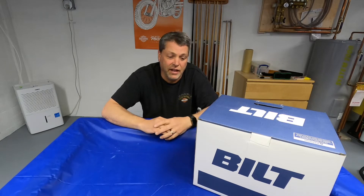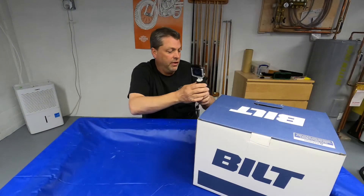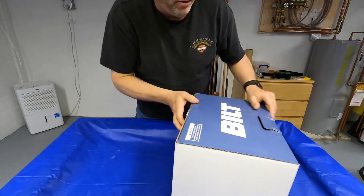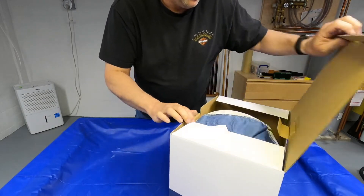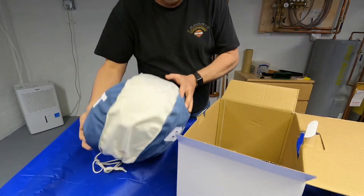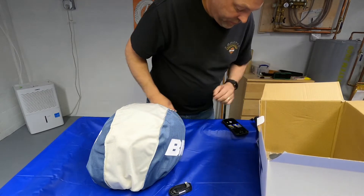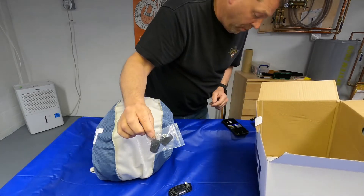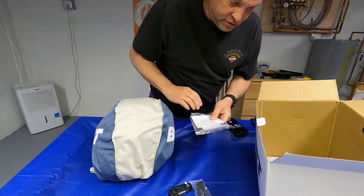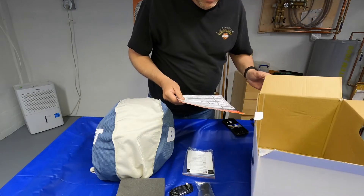I believe it's a new helmet to the market, so let's take a look. On the box here it says 3.0 — let's start unboxing it. I haven't opened it yet so I don't know exactly what's in here. Looks like we've got a charging cord, a couple of mic covers, instructions, and a piece of foam that kept it from rolling around in the box.